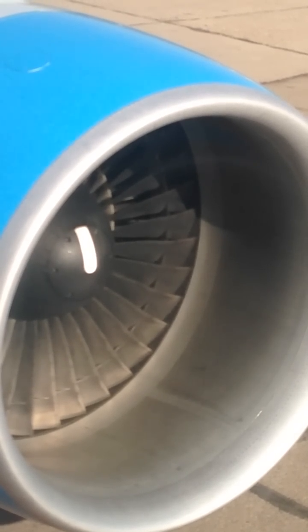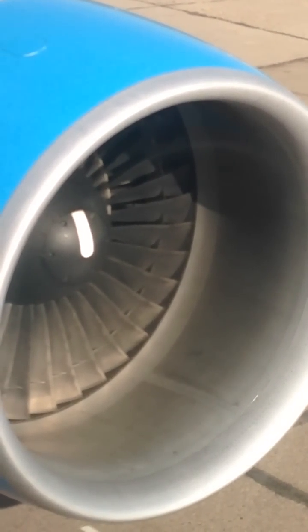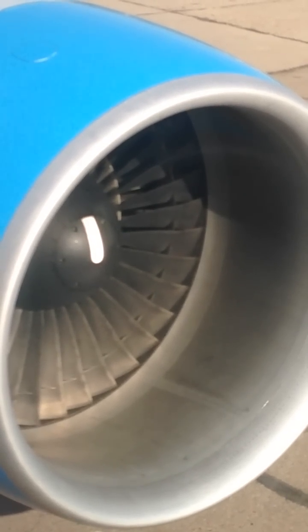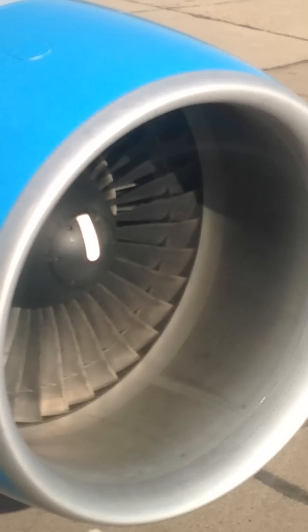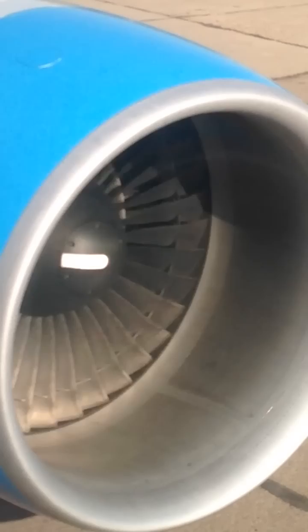Onboard aircraft Boeing 767. All electronic devices should be switched off and stored during take-off, landing, and when the fasten seat belt sign is on. Never use any equipment operating with an antenna.